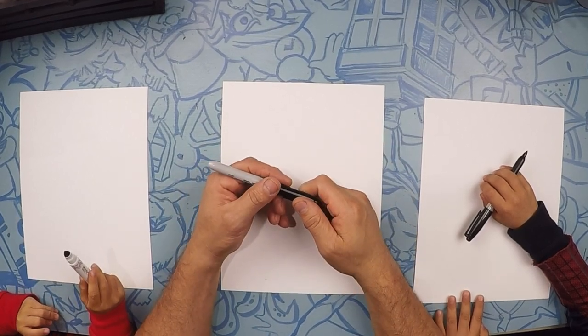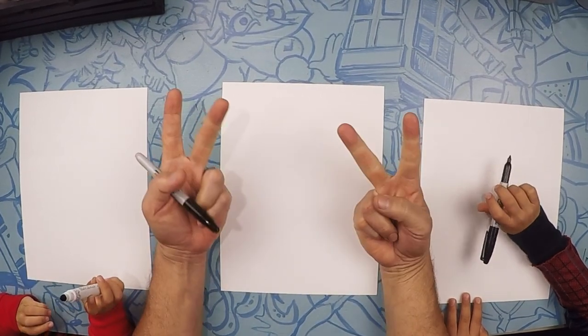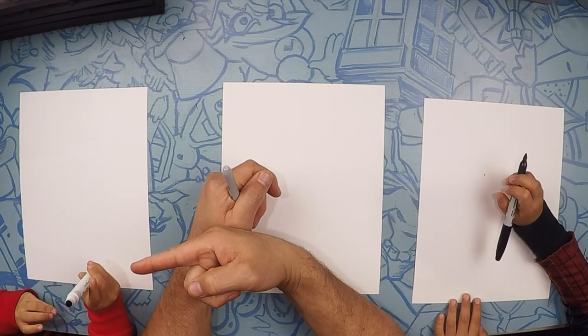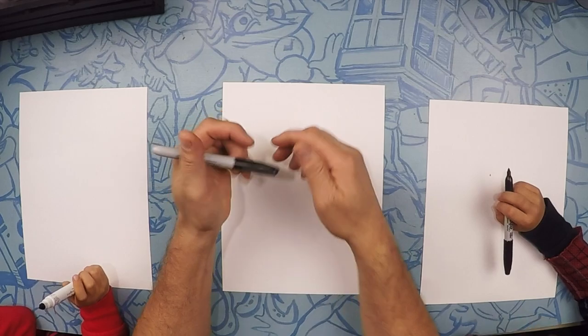Alright, so here we are drawing Spider-Ham. I'm here with my two spider monkeys. On this side we have — what's your name? River. And on this side? Nevada. Awesome.